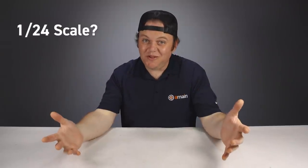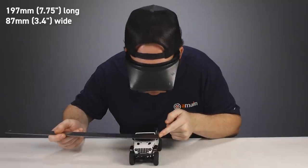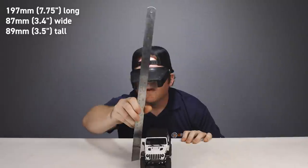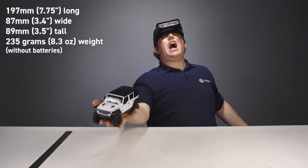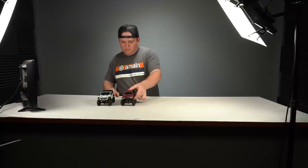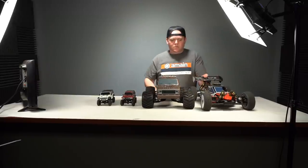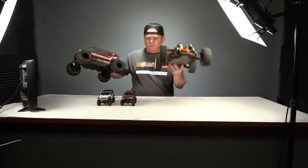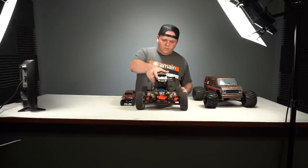It is a 1/24th scale Mini-Crawler. The truck is 197mm long, 87mm wide, and 89mm tall, with a total weight without batteries of only 235 grams — lighter than a cell phone. For a size comparison, here's the Jeep against its brother the Mini-Z Toyota 4Runner, here is the 1/10th scale Kyosho Mad Van, and here is the large 1/8th scale Kyosho MP9 Nitro Buggy. As you can see, in the sizing department the Rubicon is pretty dang small.